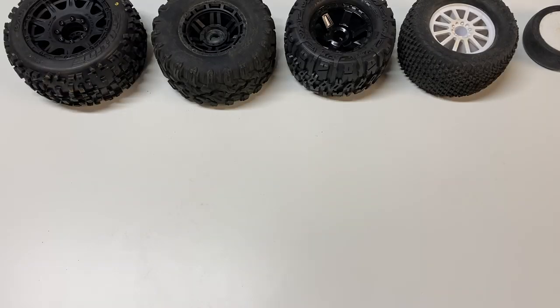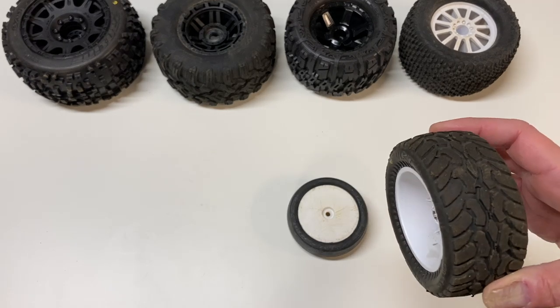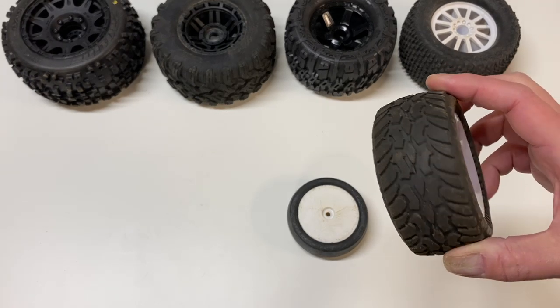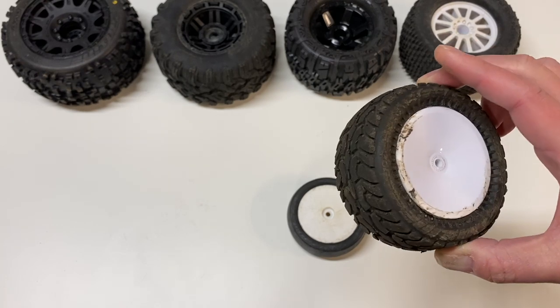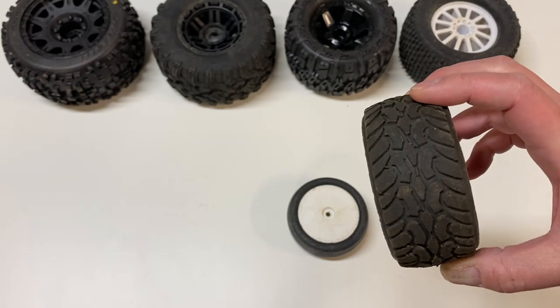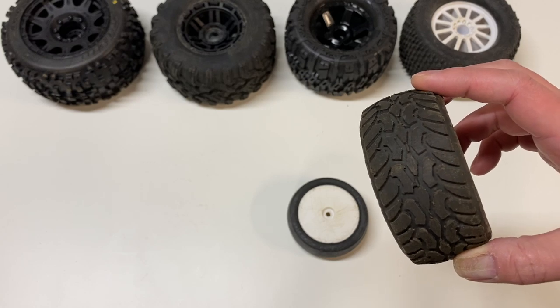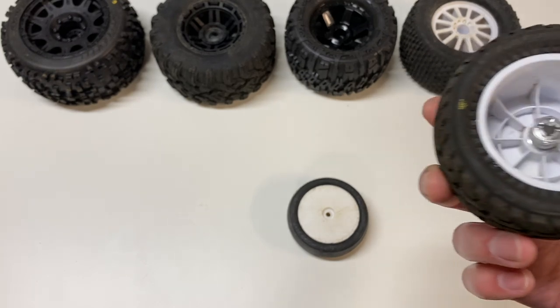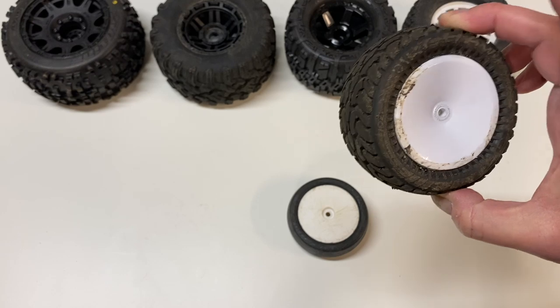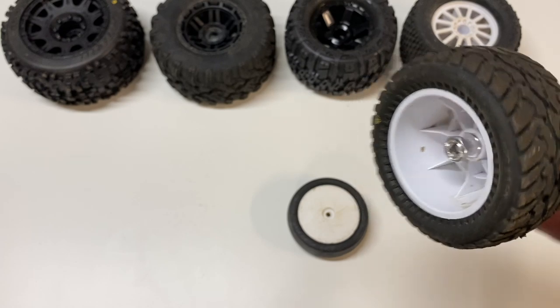First off, let's talk about road tires. I don't do a lot of street driving but there are a couple different tires I would recommend. A standard road tire looks something like this — kind of like what you would see on your real car. It has a lot of tread blocks. This is kind of an in-between tire with a little bit of off-road performance but for the most part it's a street tire — I think it's called the Roadhog. It's pretty much a street tire with a little bit of dirt performance.